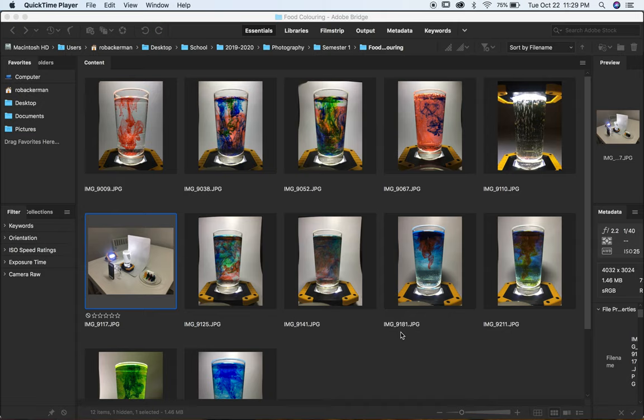Hi folks, Mr. Ackerman here. Thanks for watching. In today's video I'm going to show you how I went about my self-directed photo shoot that involved manipulating objects and light.